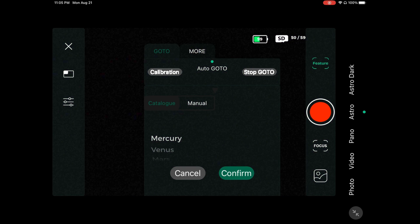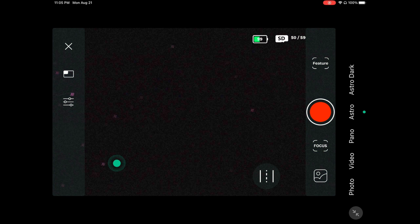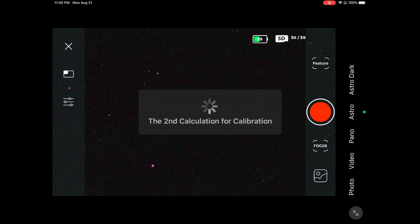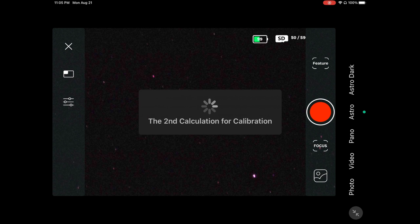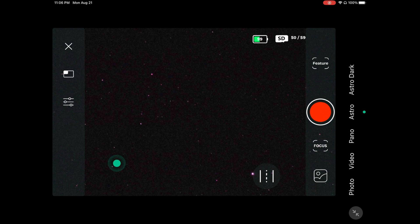The calibration takes three different pictures of the sky and uses them to create a star map within the algorithm, so it knows exactly where in the sky it is looking — including the rotation of the Dwarf 2. This allows it to track objects and go to coordinates correctly. If plate solving fails, it may be due to a tree, building, cloud, or poor focus. Get those things right and it should say 'calibration success' at the end.